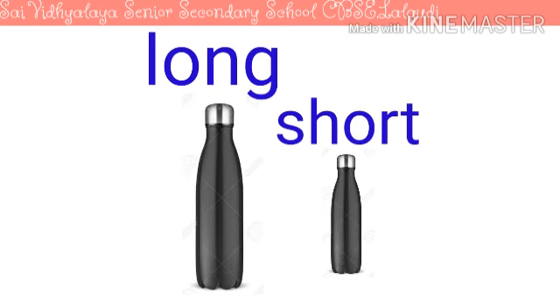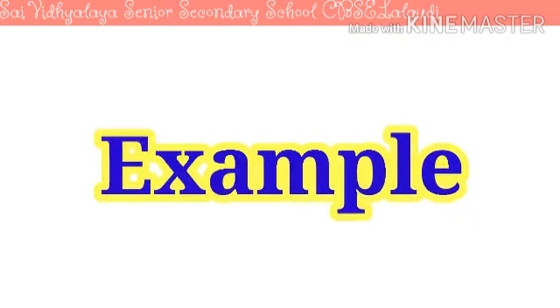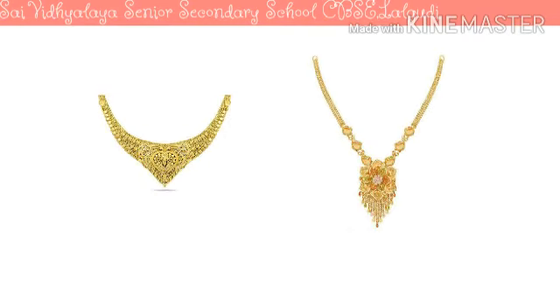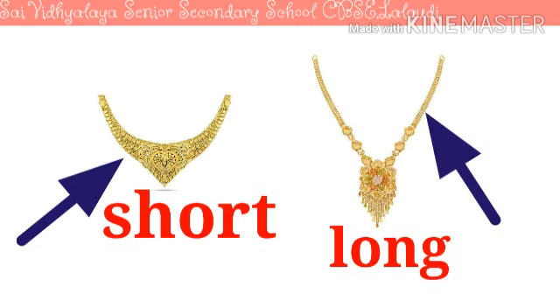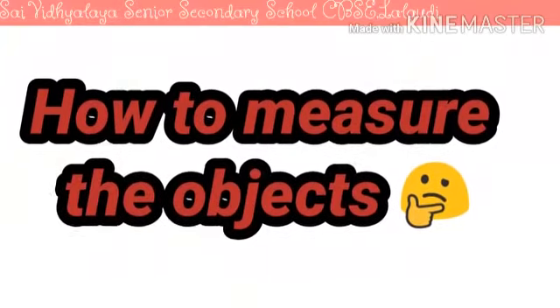When we speak long and short, you just don't have to only speak — you have to do actions also. Long, short, long, short. Now I'll show you one more thing. What are these? These are two necklaces. You have to tell me which one is long and which one is short. Yes, this one is short and this one is long. Long, short, long, short.